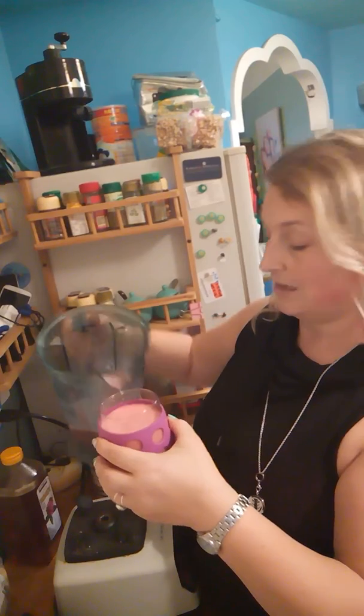It is a thick, creamy, icy, delicious summer smoothie. Cheers! Strawberry, aloe, coconut milk, and a bit of honey — my top favorite things. Try it. Cheers!